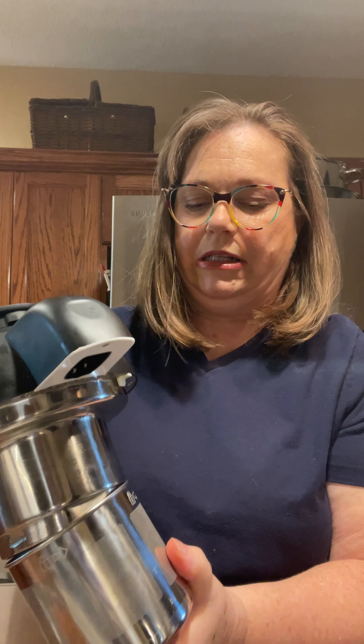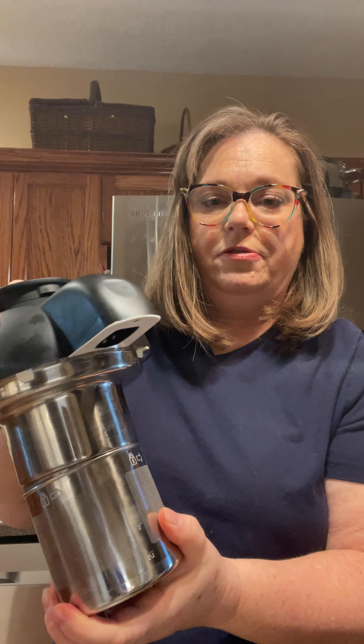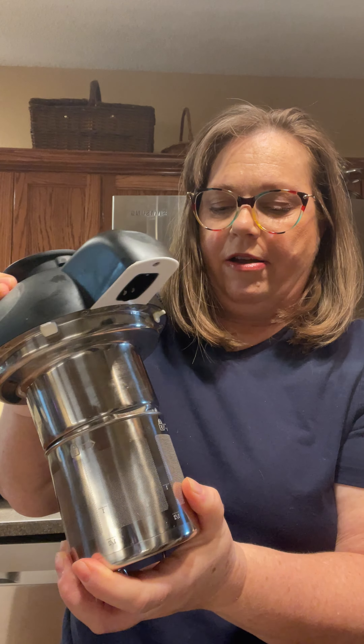I've been known to break things, so I was like, oh, I don't want to force it. But you do need to move it around until you get it to where it locks — it will twist and you'll feel it lock. I wasn't able to get it to lock and I thought I was going to break it, but you're not going to break it, so don't worry.